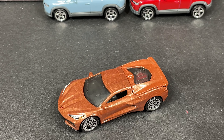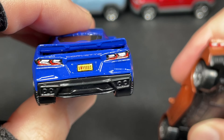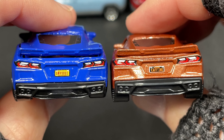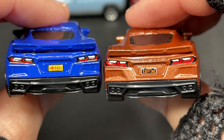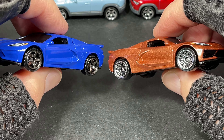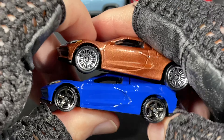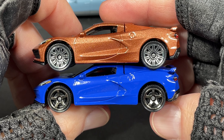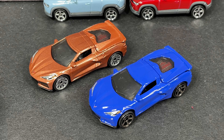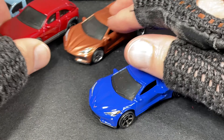This one was out previously in blue — I did get the blue one. What does this one say on the license plate? Envious? It looks like it says. And Caffeine, or... I don't know what else it could be. They did change up the wheels — check it out, the wheels are different. Which one's your favorite out of these, the blue or the brown? Or copper? Not sure if to call it brown or copper. Pretty nice.